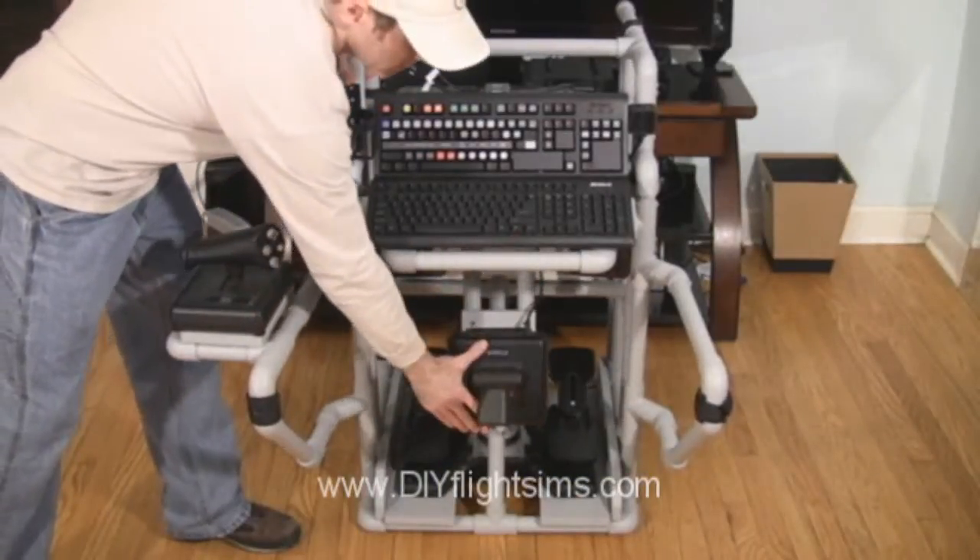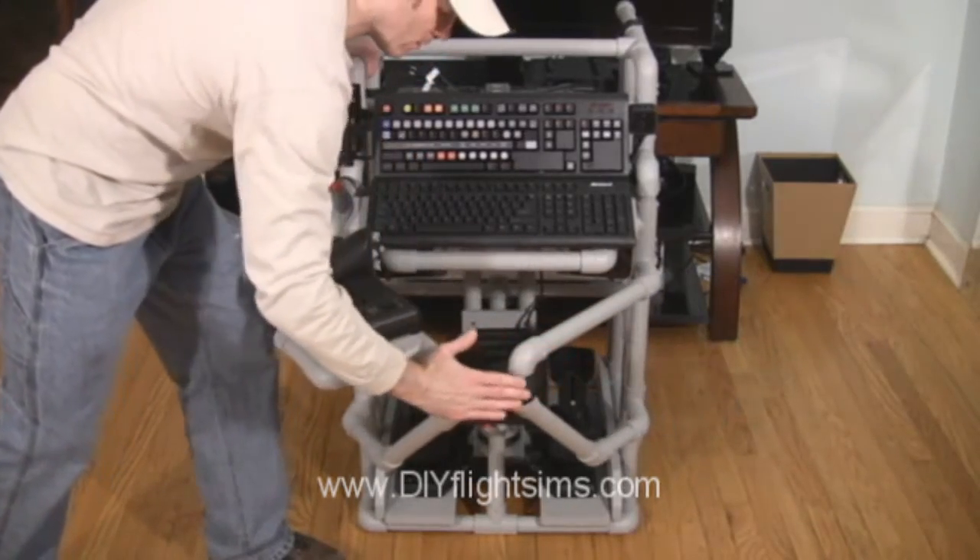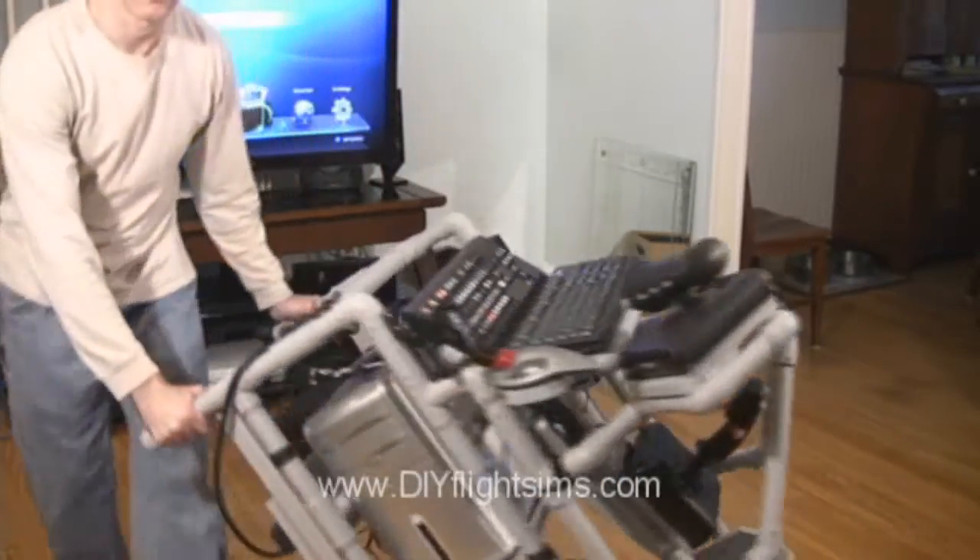After your flight simulator adventure, you can easily shut down, fold up, and roll away your homemade airplane cockpit.